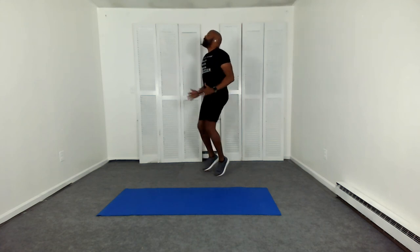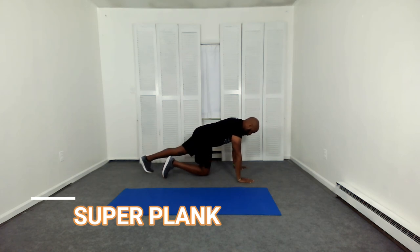Run in place. Good things come to those who sweat. Are you sweating? Are you working up a good sweat yet? Come down for a super plank.